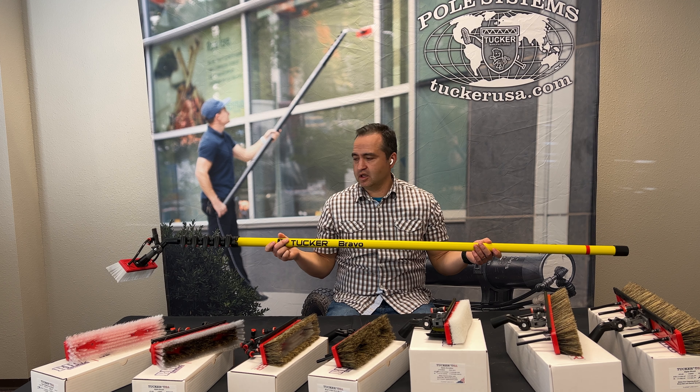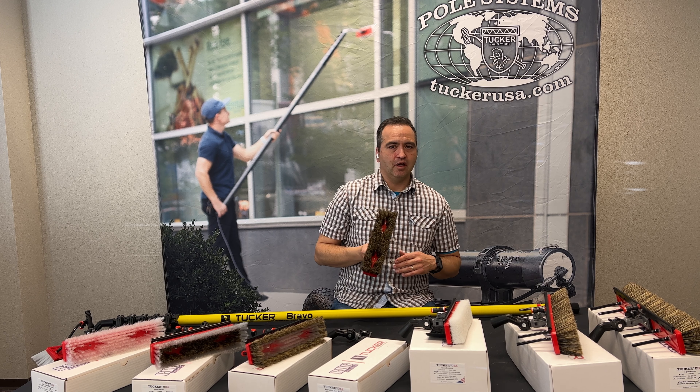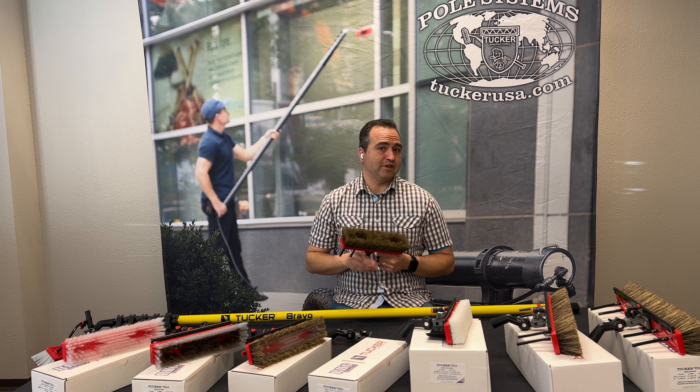I probably used this about 90 percent of the time when I was out in the field cleaning windows. We also have another version of the hybrid — we call it the phantom — and basically it's a reverse of the other one, where it has boar on the outside. This was something people requested, especially for solar panel cleaning, where you have the aggressive scrubbing bristles on the outside so you can splay those boar bristles out, and on the inside you have the nylon as the inner trim.